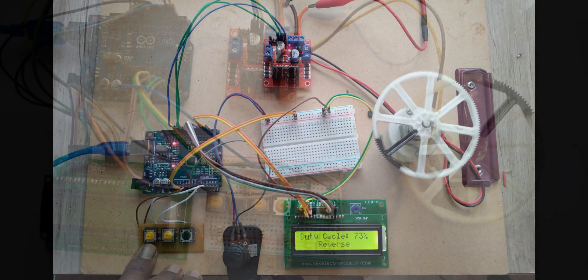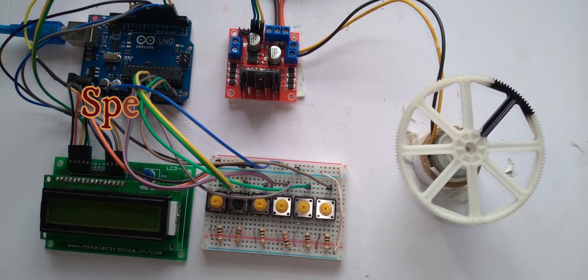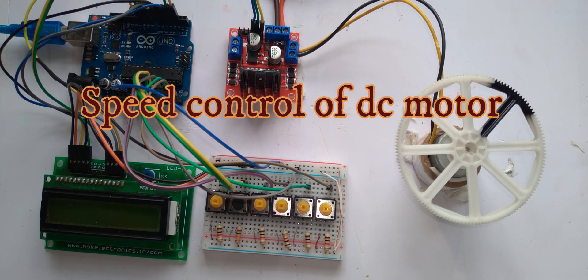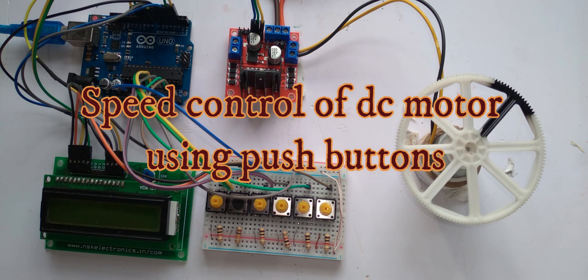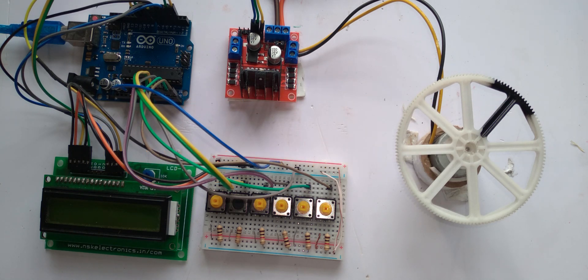Today we came with another project: soft speed control of a DC motor with increment and decrement of speed, and also quick speed jumps at different levels. I used four levels — 25%, 50%, 75%, and 100% — using PWM technique.